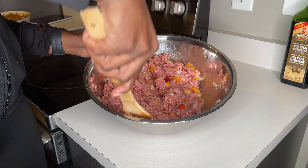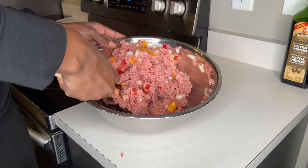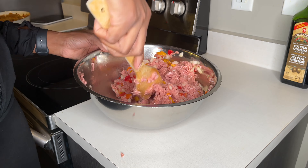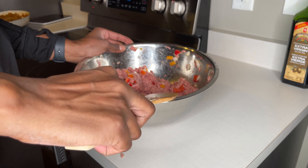I'm just doing the motion where I'm taking from the bottom and folding on the top. Look at the bottom to make sure you don't have any vegetables stuck there. You can do this with any type of meat — turkey, chicken, beef. I don't eat pork but you probably could do it with pork as well.